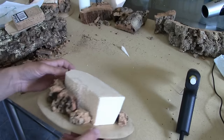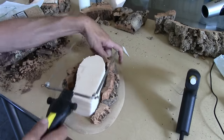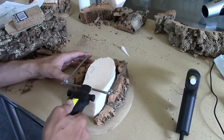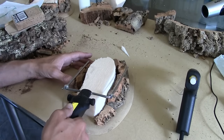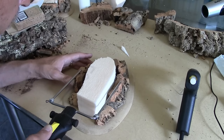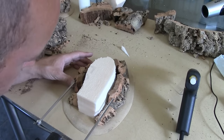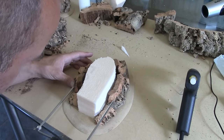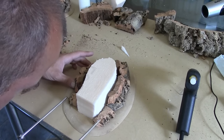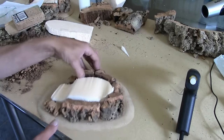The next job is to start profiling it down. We're going to use the hot wire cutter for that, and all I'm going to do is basically take off layers and bring it down.